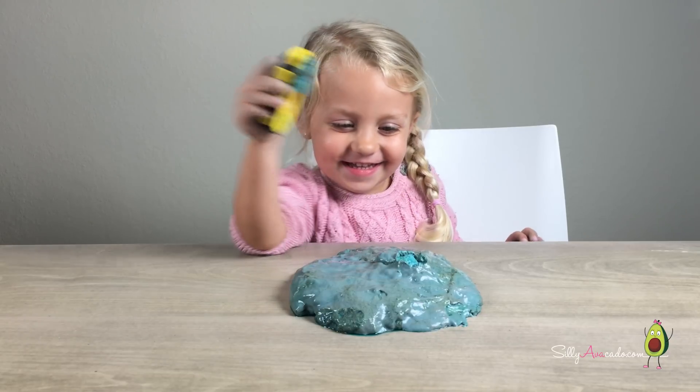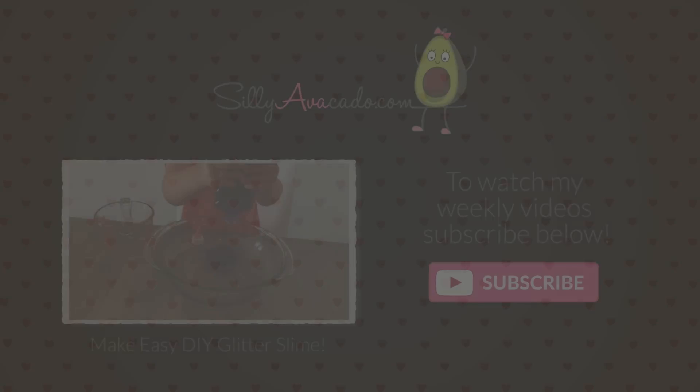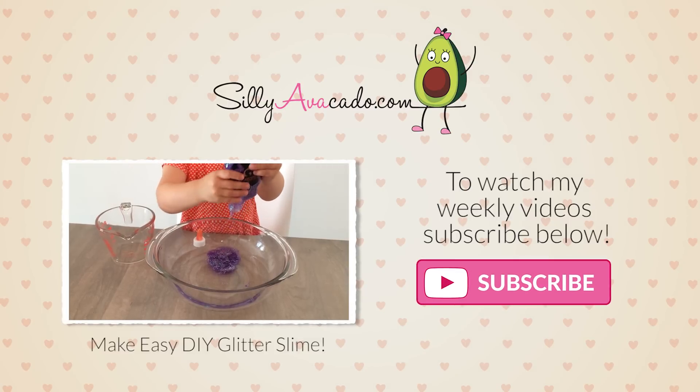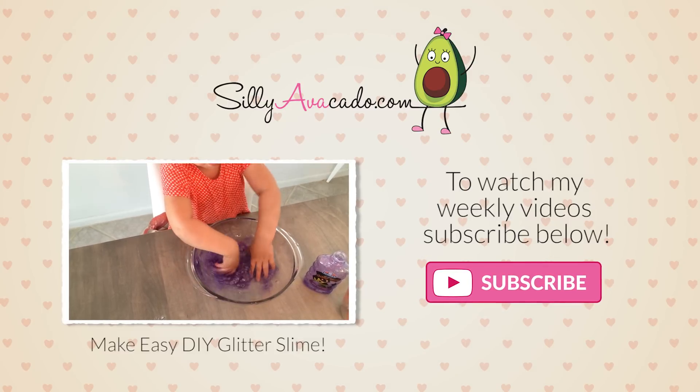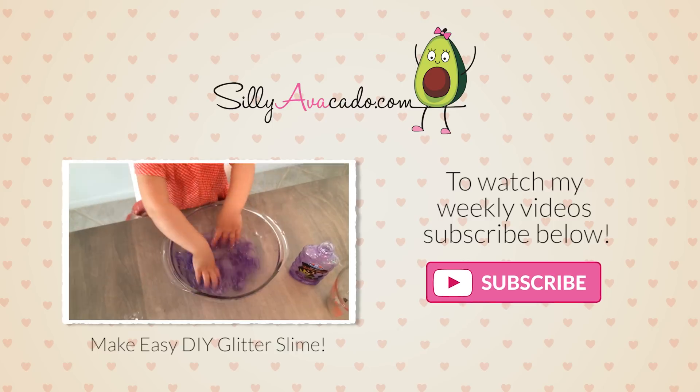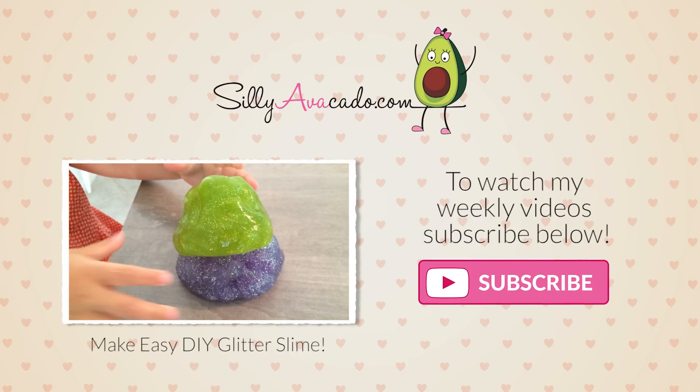Have fun making your own. Thanks for watching. Like my video. Peace. See you next week.